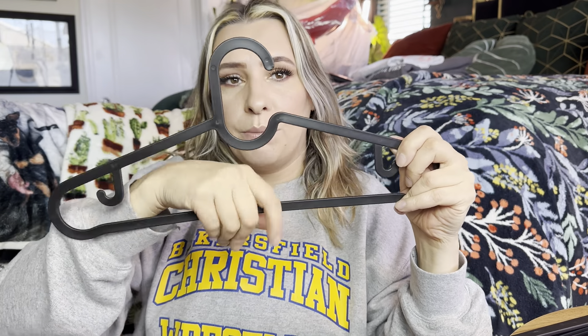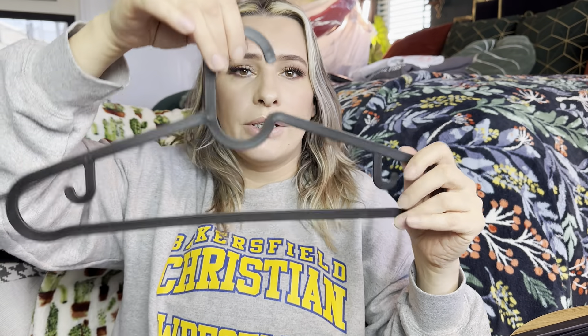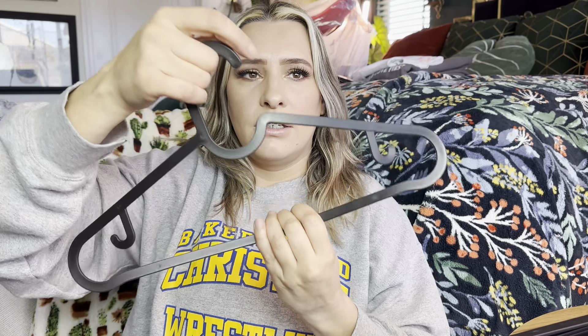It has little hooks if you're hanging a dress, and then it has this part if you want to put your pants, and you can do outfits — shirt, dresses — all together. And as you can see, they're flexible, just really nice. They are made out of a plastic material.